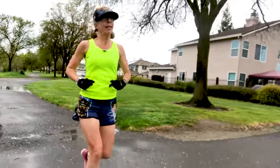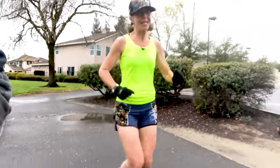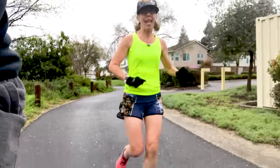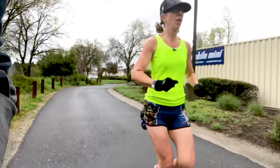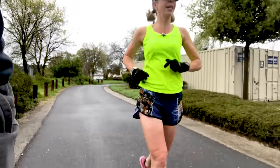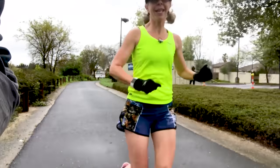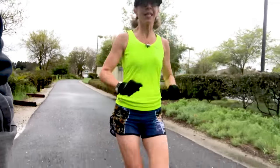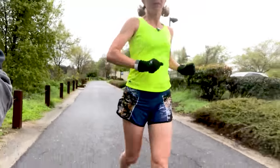I run three miles pretty regularly — it's a pretty easy distance for me, relatively speaking. But today, doing something really different, being way outside my comfort zone, talking to my phone in public — it feels like it's going to be a victory. It feels like something different in this different world.